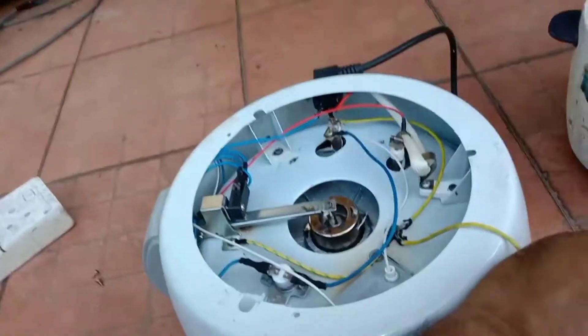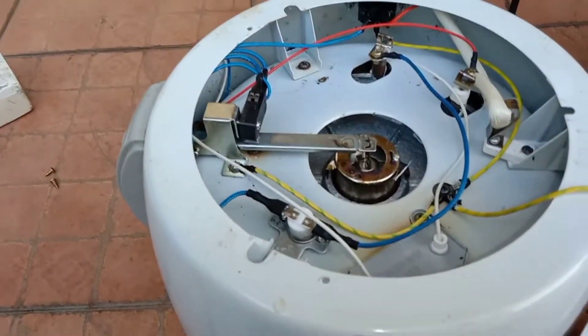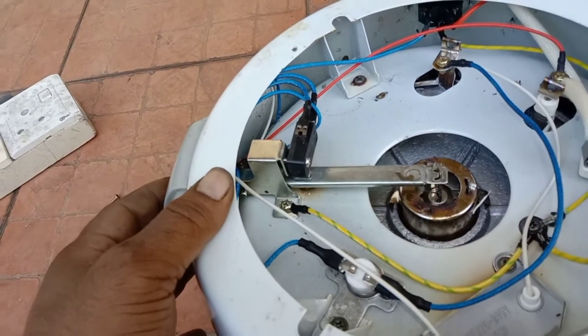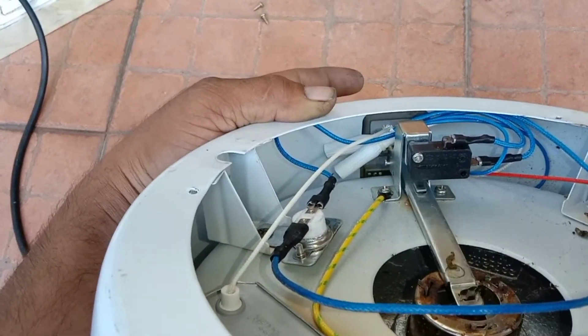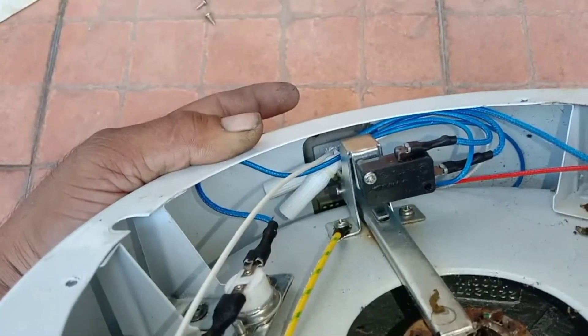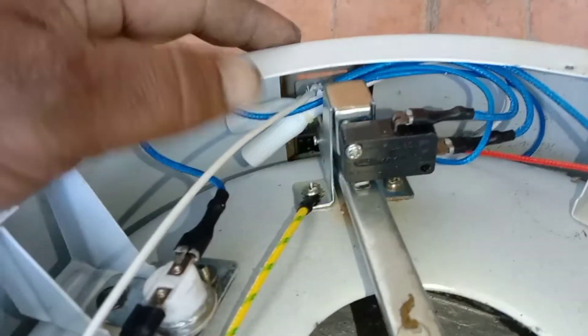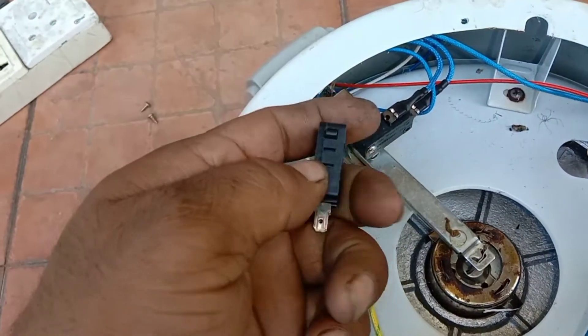I've removed the cover. We don't have a fuse or other issues. The problem is this switch. This switch has been shorted from inside — it's direct — that's why it's not moving to warm. It's always stuck in the cook position. This switch should be switching on and off.